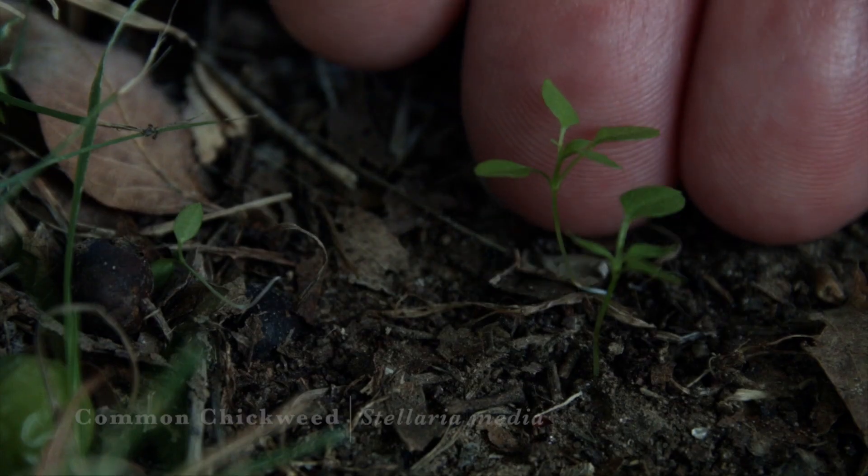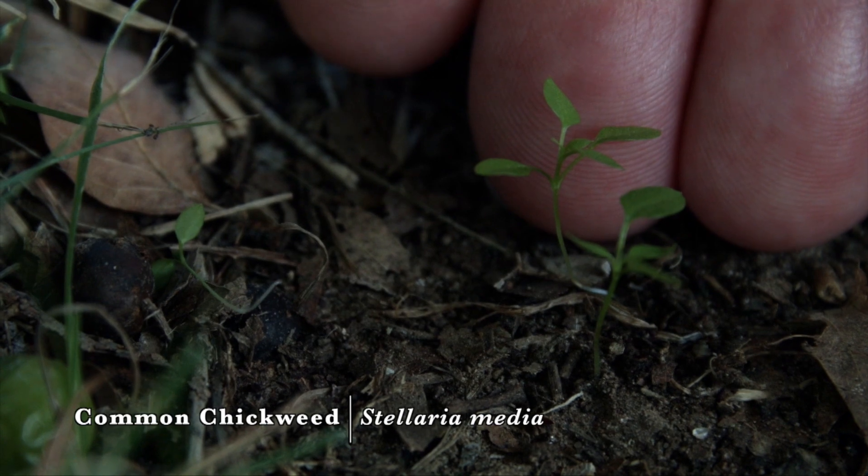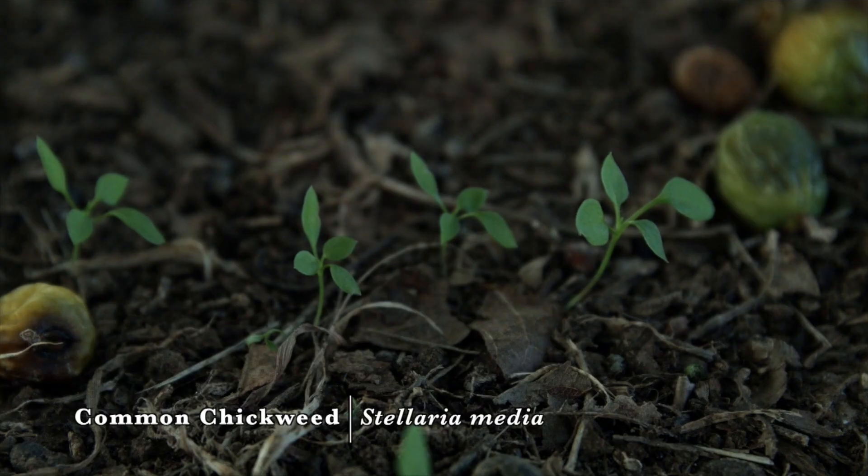Common chickweed is a very widespread winter annual broadleaf plant in Oklahoma and throughout the U.S. With our rains in late August it also germinated, and here we see the first true leaves on common chickweed.